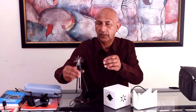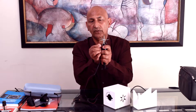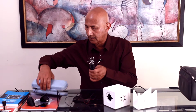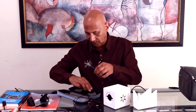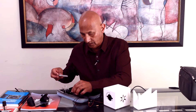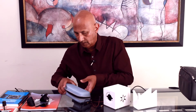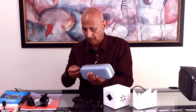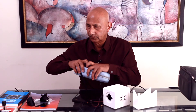Then we can take the Sputnik like this and remove this other connector — be careful, because these are very sharp. And now we can take it and put it back into the bag. All done. Thank you, and see you next time.